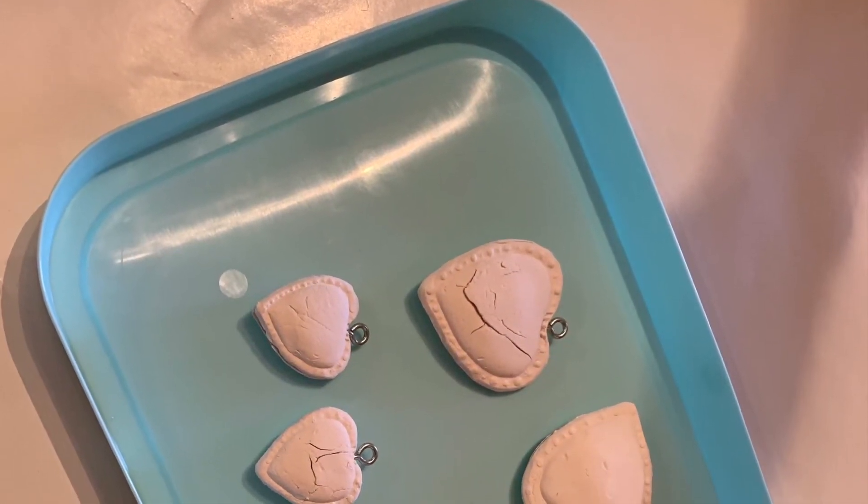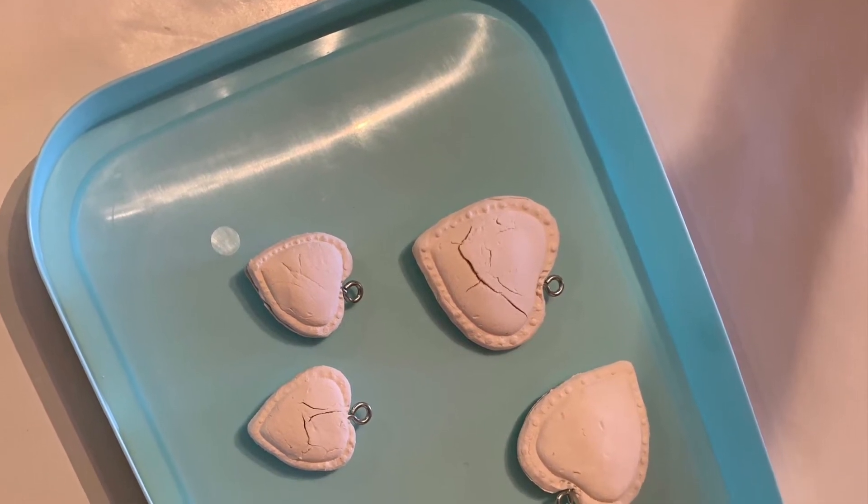There was a little cracking as these pieces dried, but I simply filled them in with paint when I painted them.